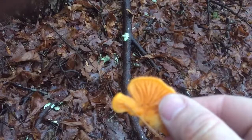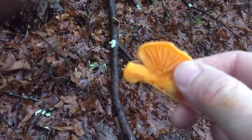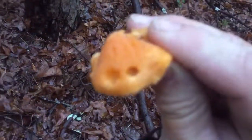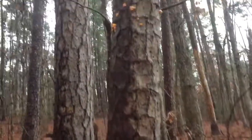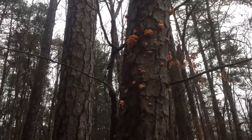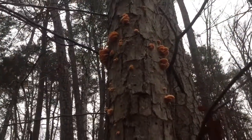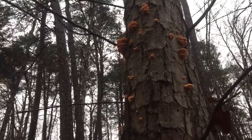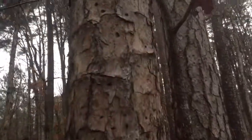It's dark out, early in the morning, it's raining, and there's no sunshine, so I don't have good light here in the woods. Anyway, I was on a walk, seen it, thought I'd do a video of it. Mock oyster mushroom right there.